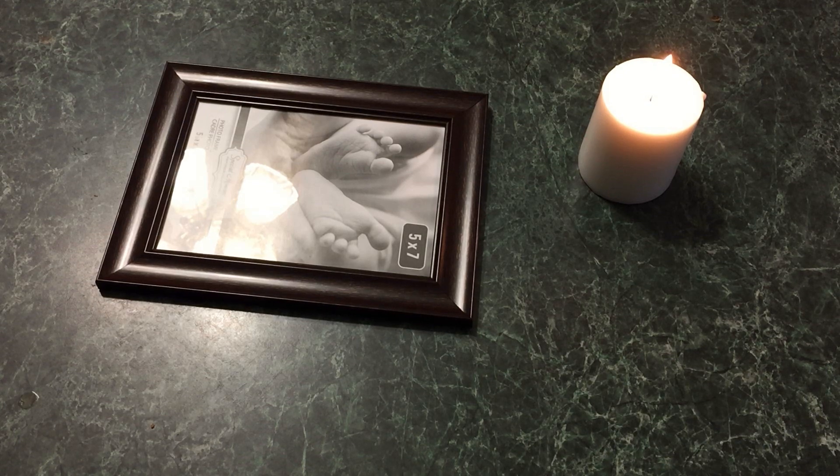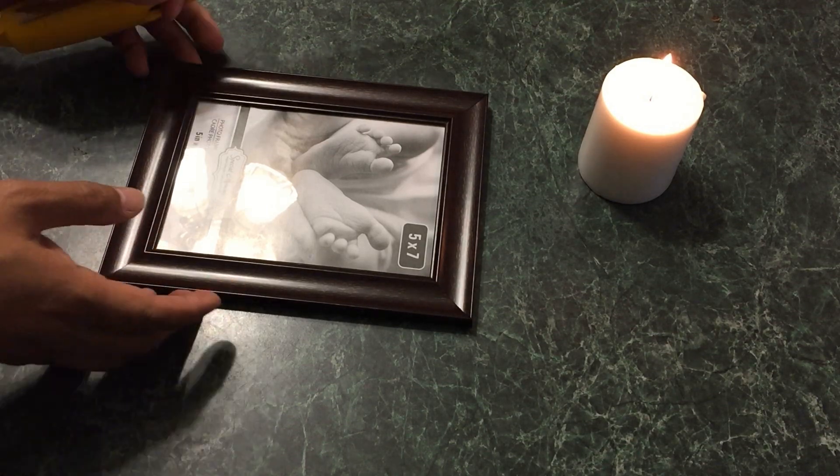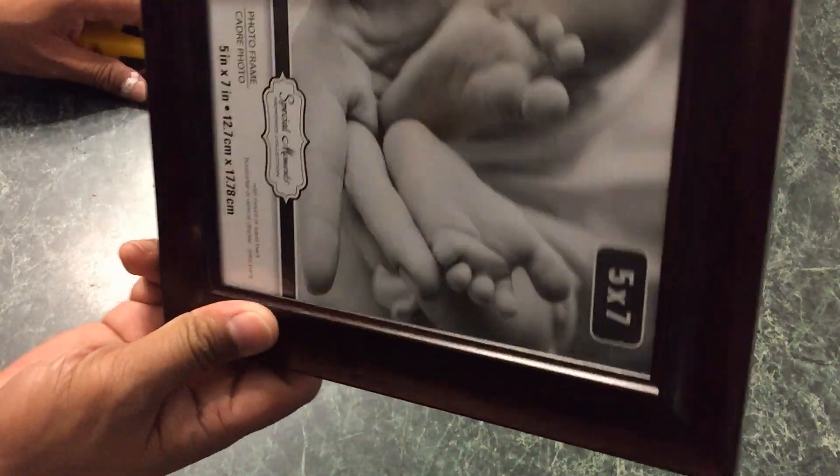Hello guys, back today with another video where I'm going to be showing you how to make your own — in quotes — glasses for the solar eclipse. The solar eclipse is tomorrow and most of the glasses are out of stock, so I'm going to be teaching you how to make your own DIY solar eclipse viewer.